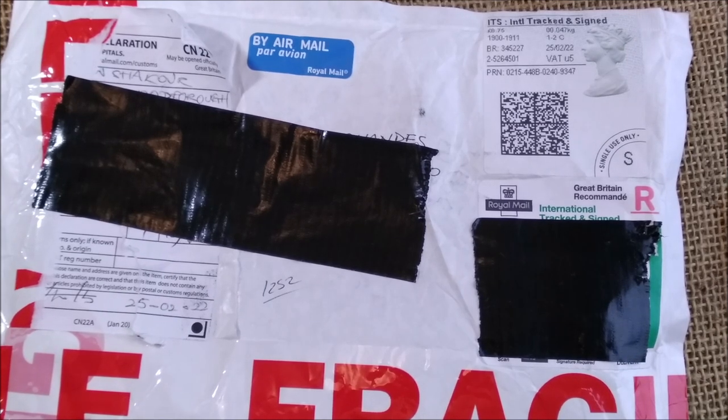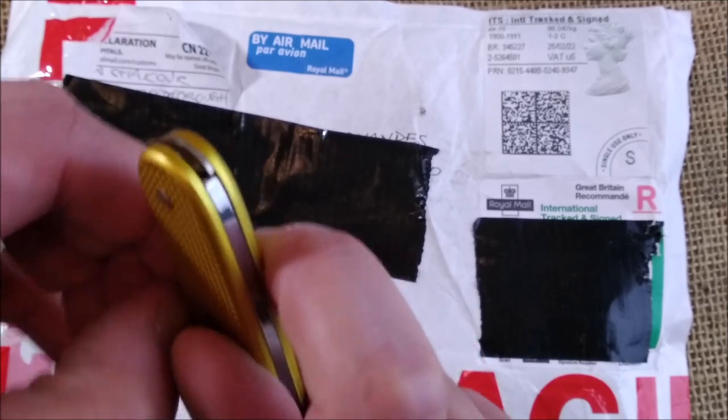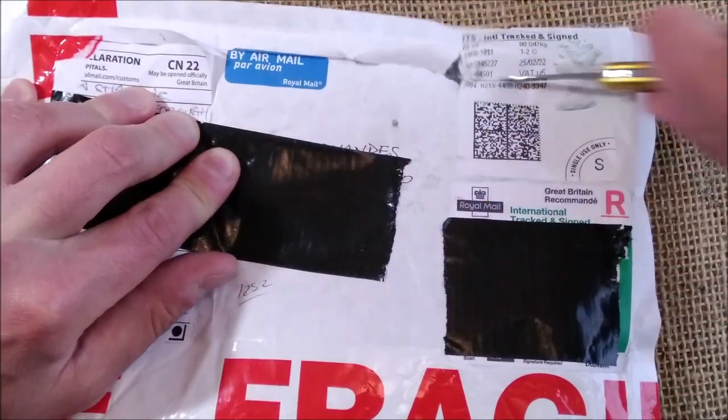This pen came from the United Kingdom and let's open it with the yellow Victorinox knife, because it is a yellowish pen.